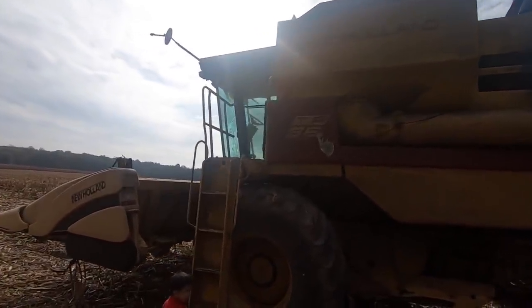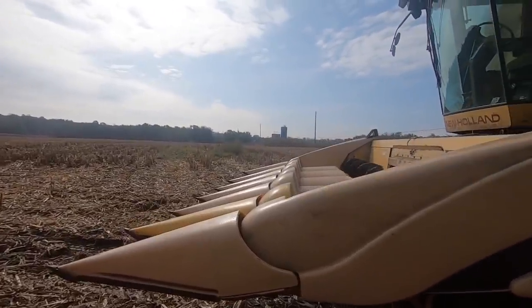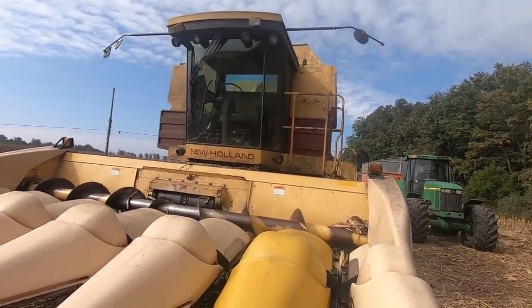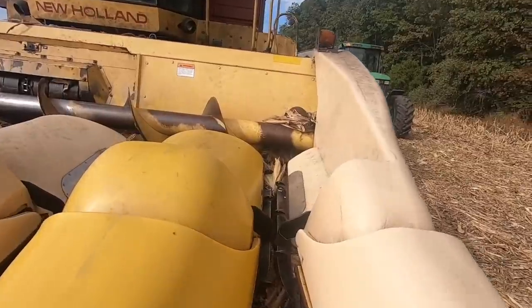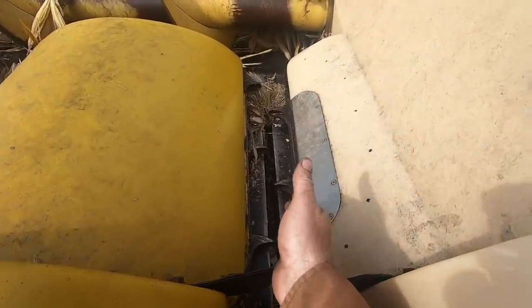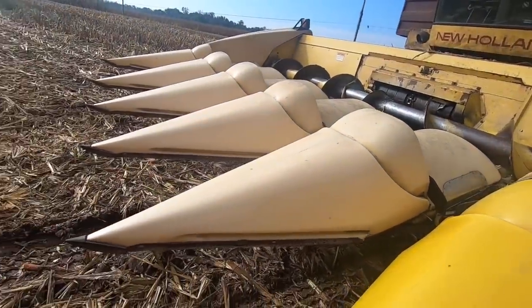So it's me and William. We're going to jump in the TR-96 here. We've had some questions about how these things work — how does a combine work? Well, it's kind of simple and it's kind of complicated, but for the most part it's simple. The deck plates and the snapper rolls on this combine head are worn out, so we'll just get that out of the way first.